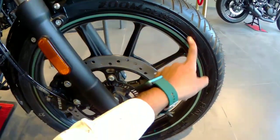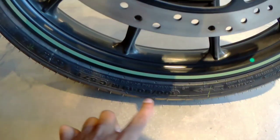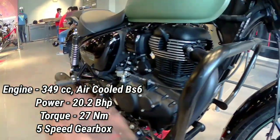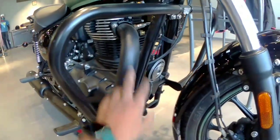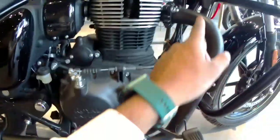This is the front mudguard, which comes with a black fiber finish. Below that you can see a big disc, which comes with dual channel ABS, and here you can see the brake caliper. Moving further, here you can see the tire section and the engine.